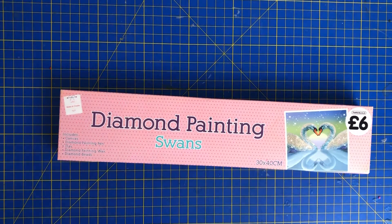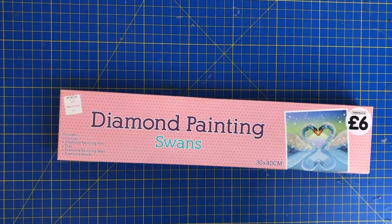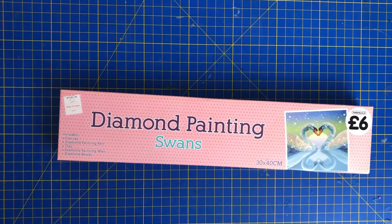Hi everyone and welcome back to Diamond Paintings with me, your host Mike. We've got something a little bit different here for you today.